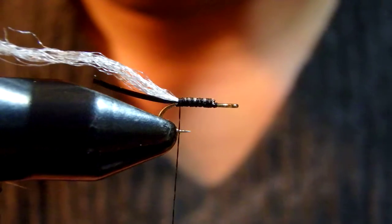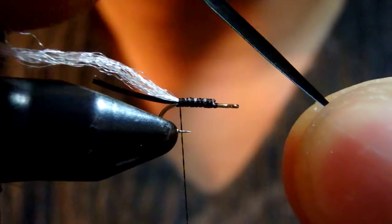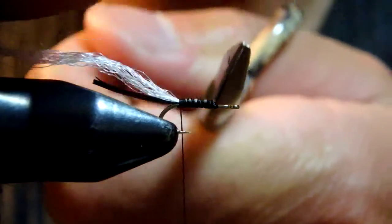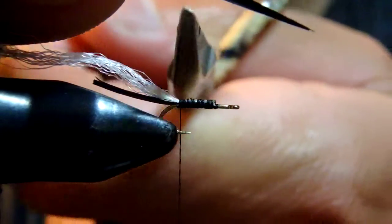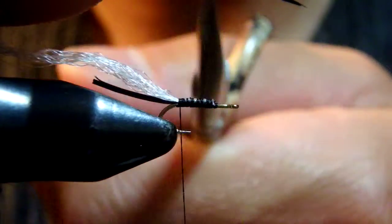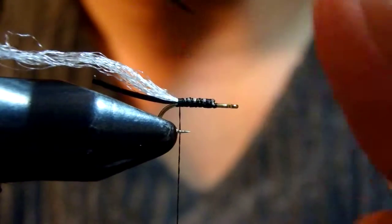Next material is Goose Biots — this kind of short and fine hair. This side should be facing the rear end of the fly.